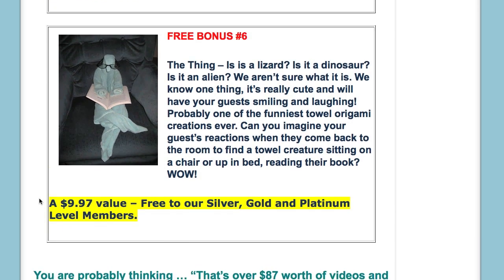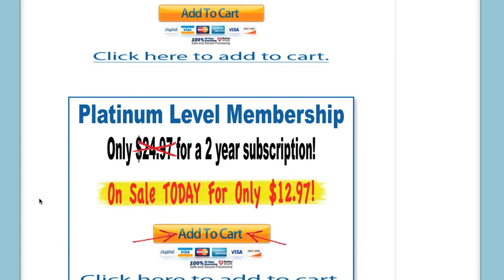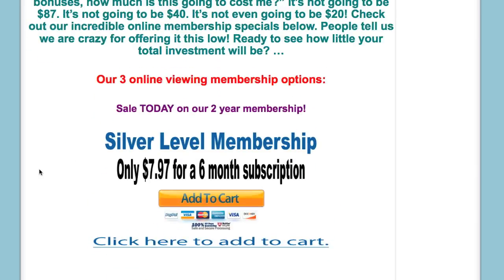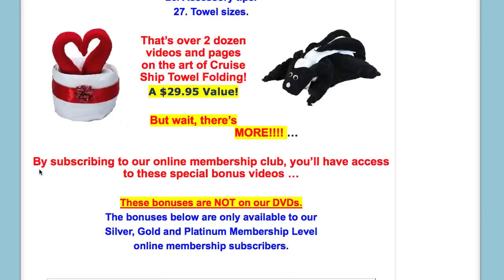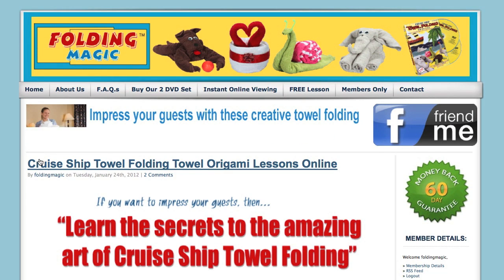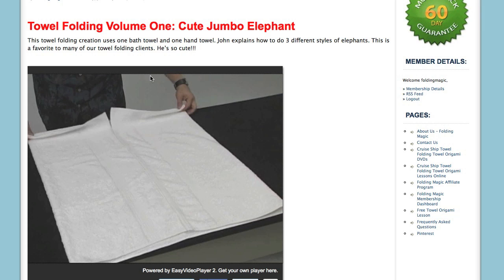Those are only available on our online viewing tutorials. Once you choose a membership level that you want, you can sign up and view it instantly online. We're having a special on our 2-year subscription currently. Depending on when you see the video, the sale might be over, so visit FoldingMagic.com soon and check it out.